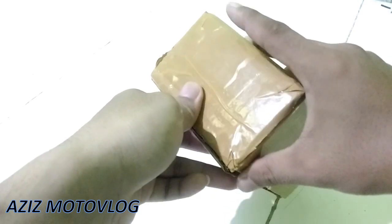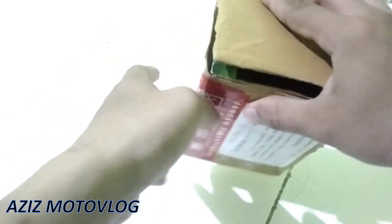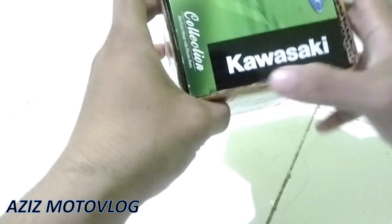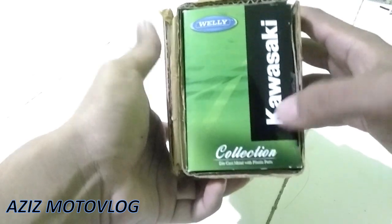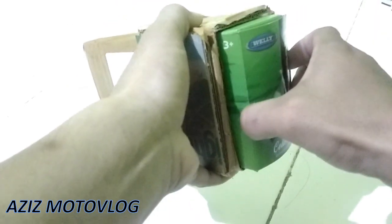Disini saya langsung saja untuk membuka packing die-cast dari motor Kawasaki Ninja ZX10R. Die-cast adalah miniatur motor. Disini ada tulisan Kawasaki-nya, oke mari kita buka boxnya. Seperti ini tampilannya teman-teman.